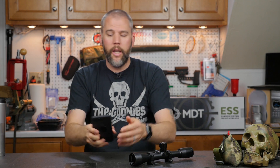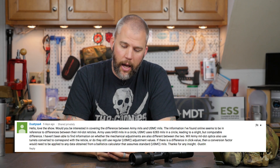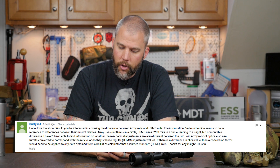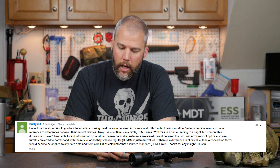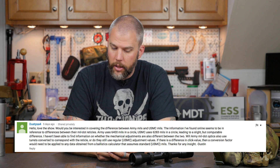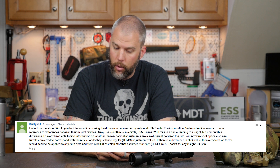Our question for the week comes from Dusty, who asks: 'Would you be interested in covering the difference between Army Mills and USMC Mills? The information I've found online seems to be in reference to the differences between their Mill Dot reticles. Army uses 6,400 mils in a circle, USMC uses 6,283 mils in a circle, leading to a slight but computable difference. I haven't been able to find information on whether the mechanical adjustments are also different between the two. Will Army Mill Dot optics also use turrets converted to correspond with the reticle, or do they still use regular USMC adjustment values? If there's a difference in click value, then a conversion factor would need to be applied to any data from a ballistic calculator that assumes standard USMC mills. Thanks for any insight, Dustin.'